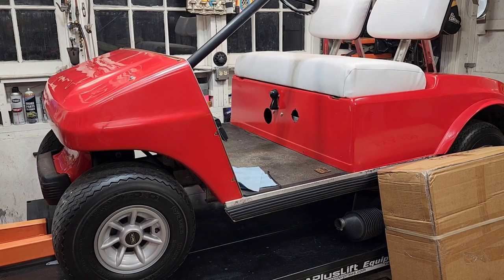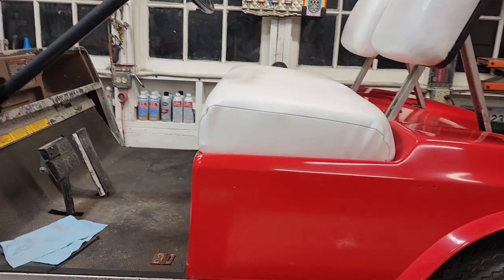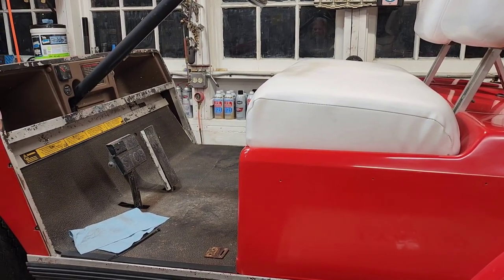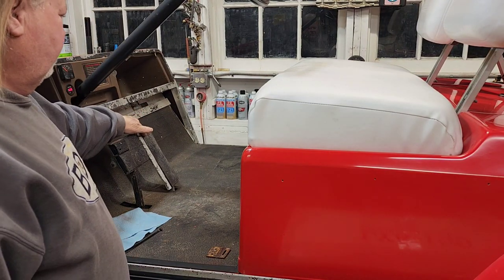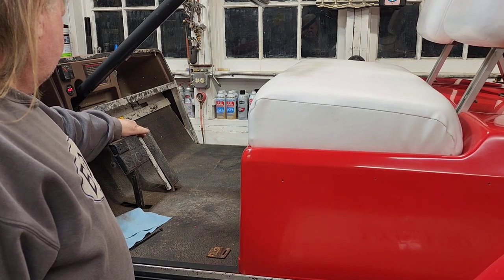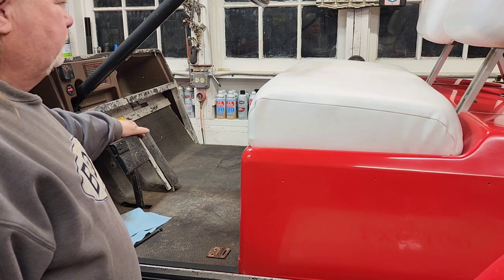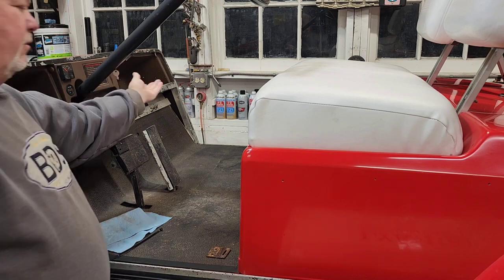It actually runs really well — I'll fire it up for you. We put some brand new tires, wheels, and hubcaps off a brand new Club Car a couple three years ago when we were first working on it. I did have it running earlier today working on the choke mechanism — key on. And it fires right up.